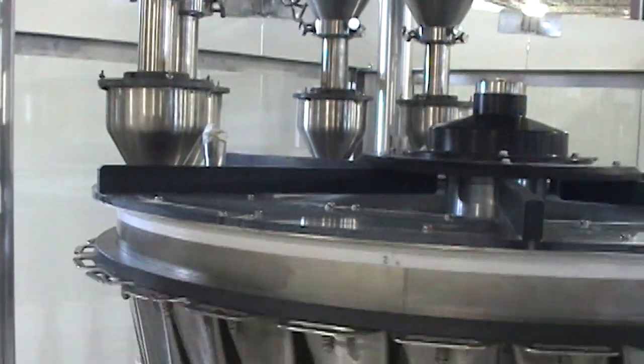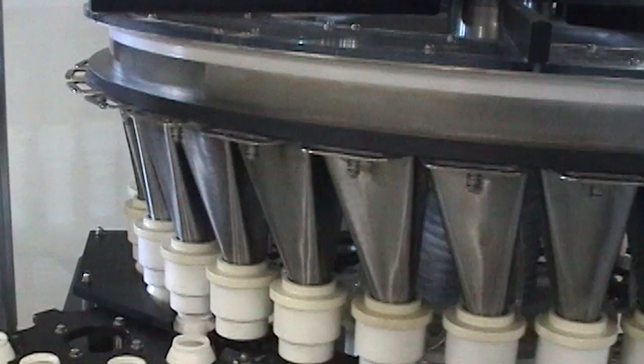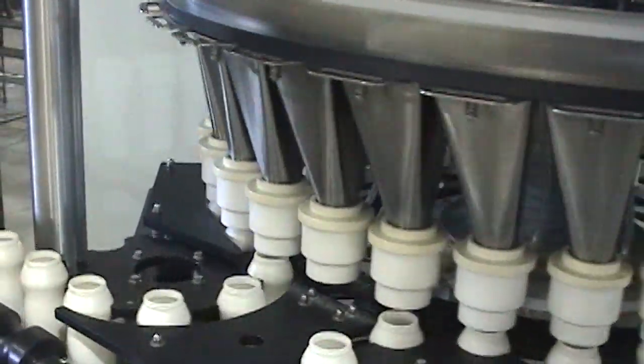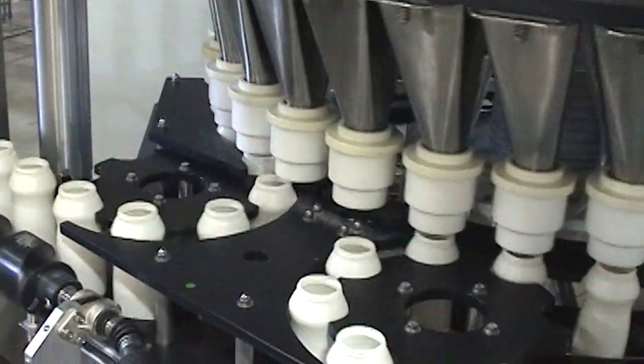The active weight control system interfaces with a check weigher to make on-the-fly adjustments to compensate for variations in product density to ensure accurate fills and minimize product giveaway.